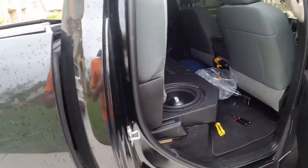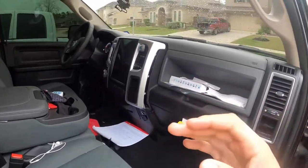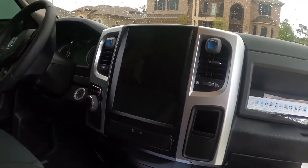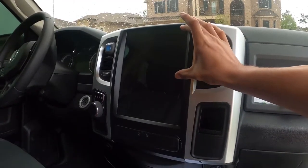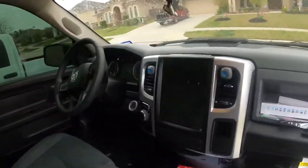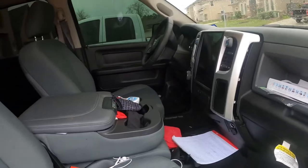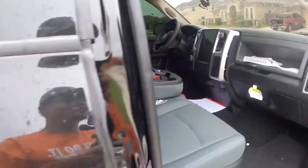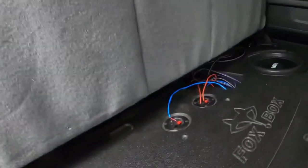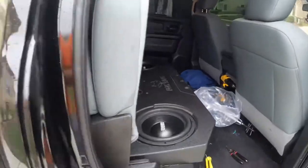He also got a big Sonic Phoenix 12-inch screen installed — it came with a regular six or seven inch screen and he upgraded it, and it looks really nice. He also has an upgraded alternator with dual zero gauge wires everywhere, and his amps are grounded with dual zero gauge running to the batteries.